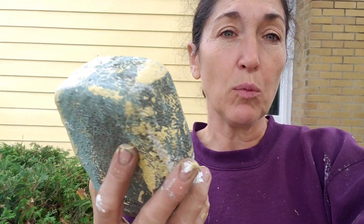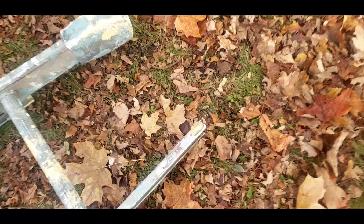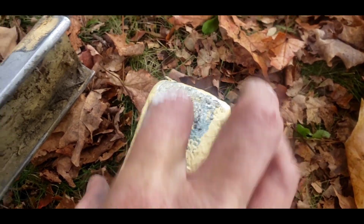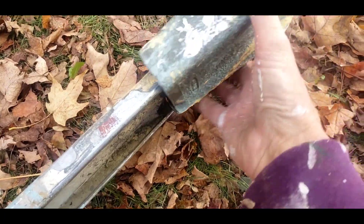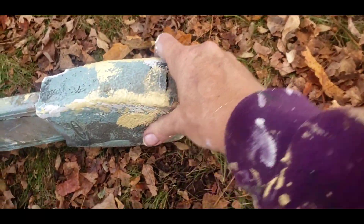A tip I wanted to share: they have these rubber boots that go on the end of your ladder. These rubber boots have been on here probably 15 or 20 years and they've worn through — I noticed the last time I moved the ladder that it left a little silver mark. So I'm going to just flip this around and it's like having a whole brand new one on there.